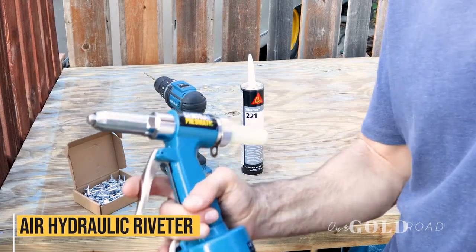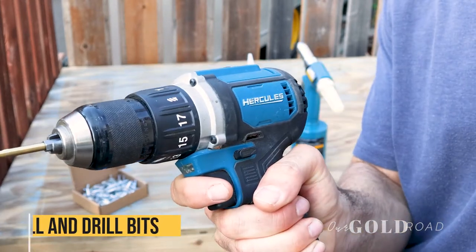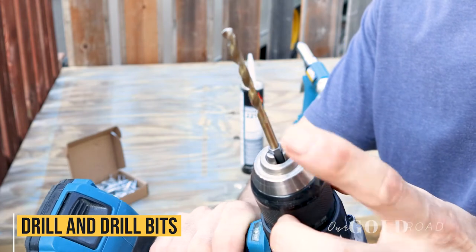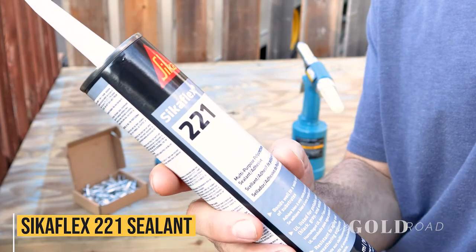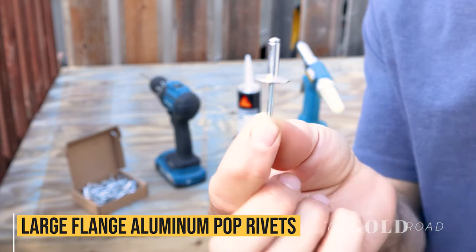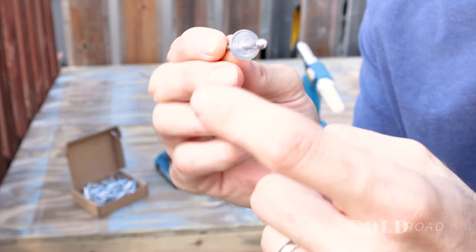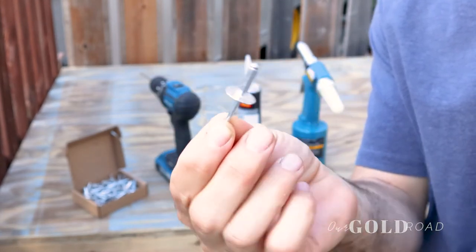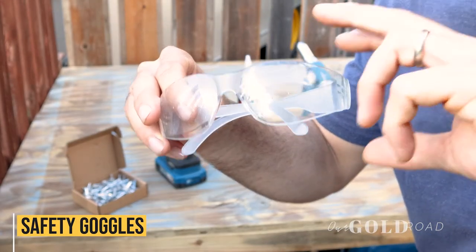The tools you're going to need: we recommend a pneumatic rivet gun — we picked this one up at Harbor Freight. You're also going to need a drill with a 3/16 size drill bit, or whatever drill bit fits your rivet. We also picked up some sealant to help further prevent corrosion. And then of course the rivets — we got the 3/16 by 5/8 aluminum rivet with the large head, which is the 5/8 inch diameter, for the bellypan. Just make sure whatever you get is long enough to fit through both metals you're attaching together. And of course goggles, because you're drilling through metal and you don't want any of that to get in your eyes.